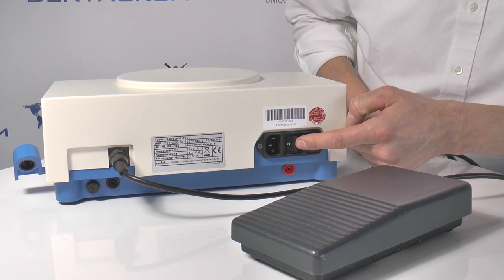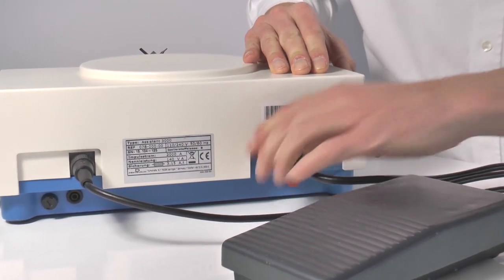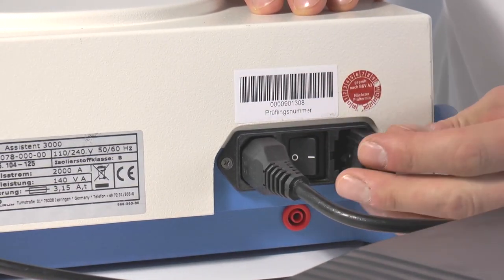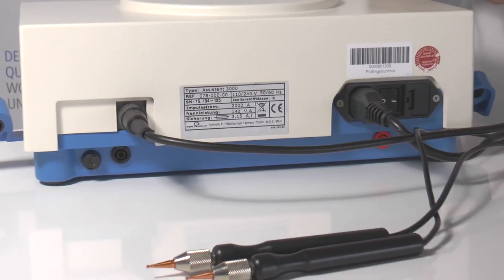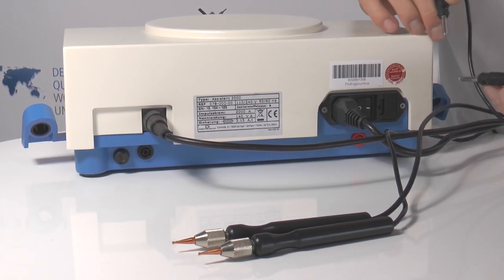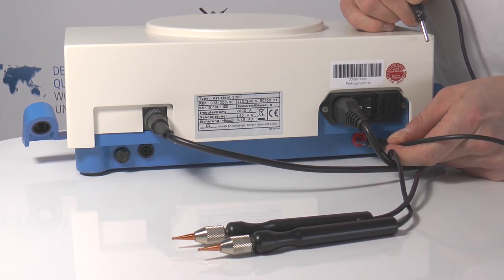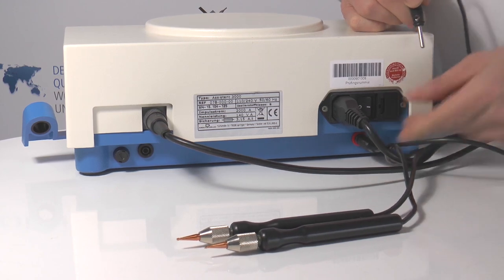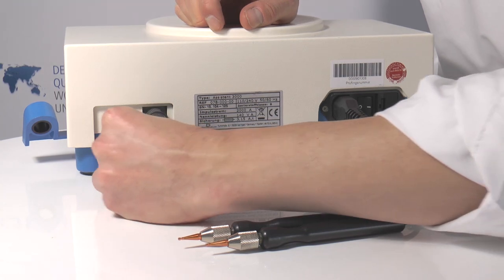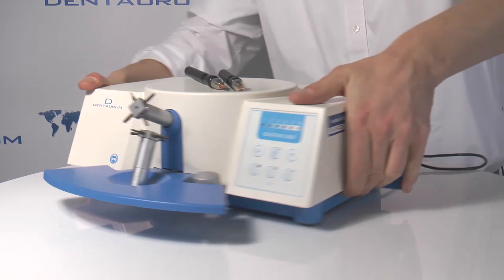This is the main switch, the power plug, and this is the fuse. Now the hand electrodes — you can plug them in here. If you have the clickstop holders on each side you can put them away.